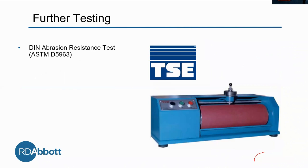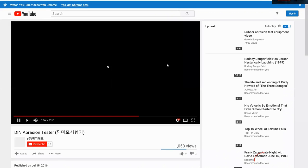Our further testing will not be done at RD Abbott — it will be done at TSE Industries, assuming we have a callback. This is the DIN abrasion resistance test, and we're testing to ASTM D5963. This test literally measures the abrasion resistance during performance. You put the rubber on this machine and it spins it across a rotating barrel with an abrasion sheet on it.